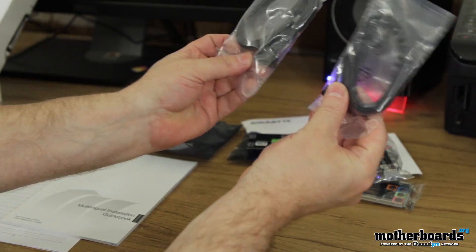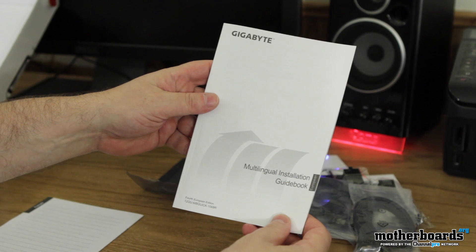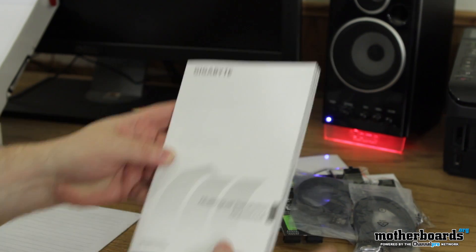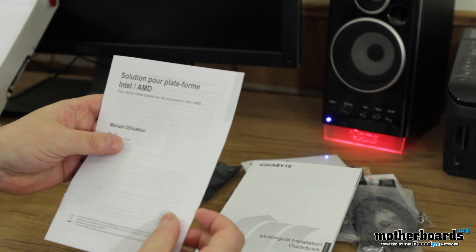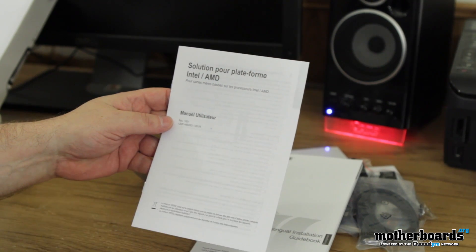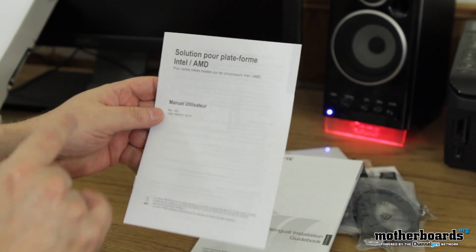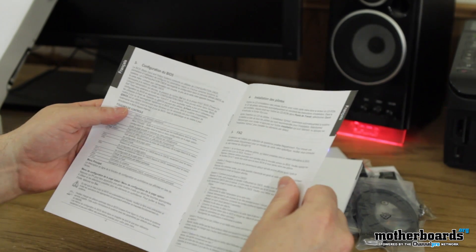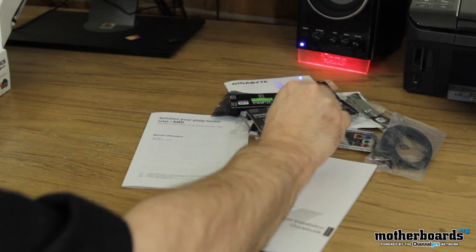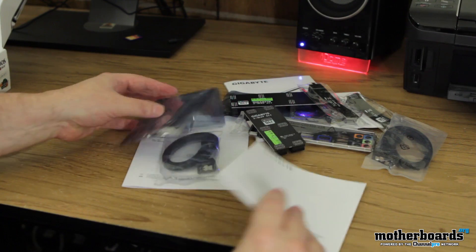Then we've got two SATA cables — these are the new type, they'll be fine for all your new devices. Then we have the multi-lingual installation guidebook, and last but not least a solution port platform Intel/AMD manual. So that's everything — if you were looking at our website, this would basically be what you'd see on the content page. We'll move forward and take a look at the motherboard itself.